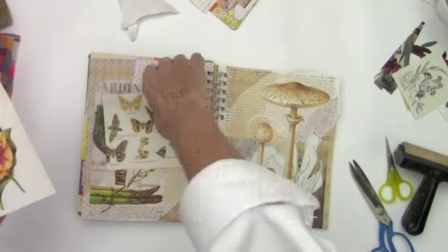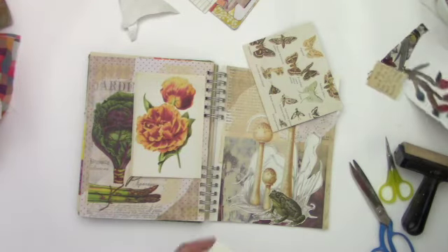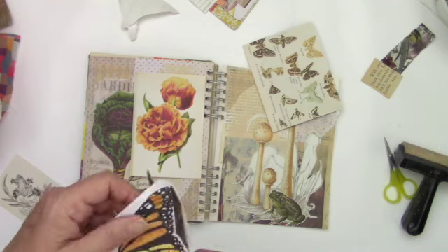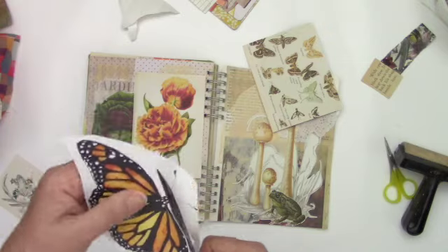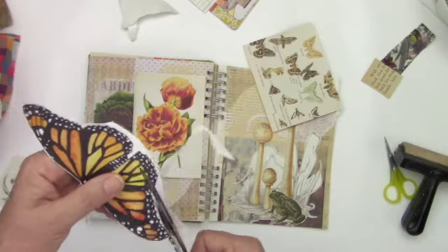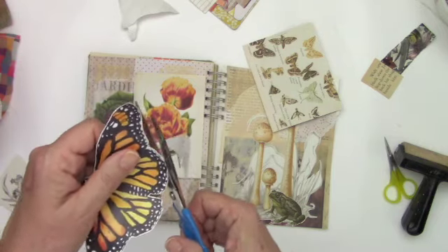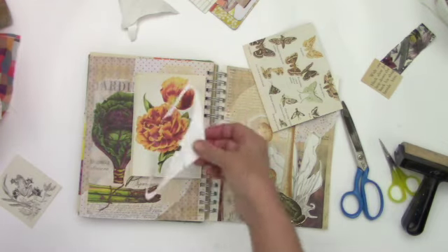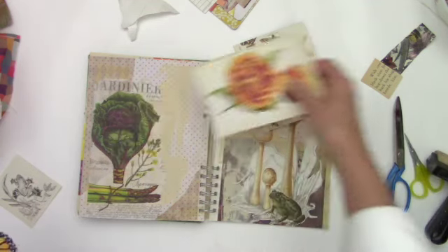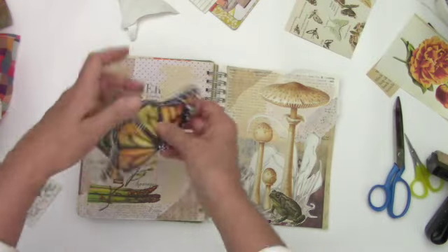I printed this on sticker paper — I don't know if I'm going to use it or not, I just thought I'd grab a few options. That's the butterfly, and this butterfly was out of a magazine. When you see things in magazines, you should just grab them. As a matter of fact, I spent a couple of hours the other day cutting up an old magazine I forgot I had, and instead of letting it just sit there doing nothing, I cut it up to use in one of my art journals.